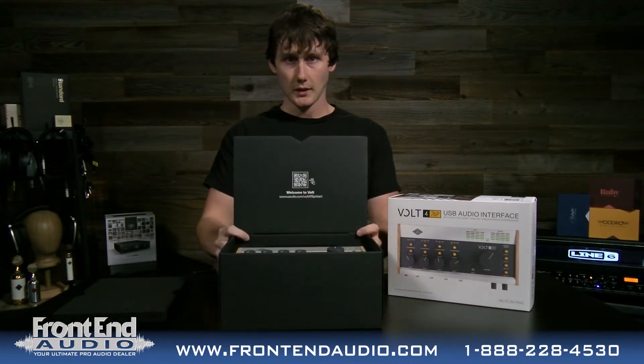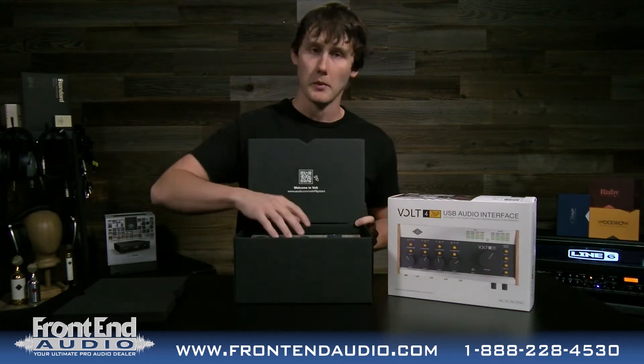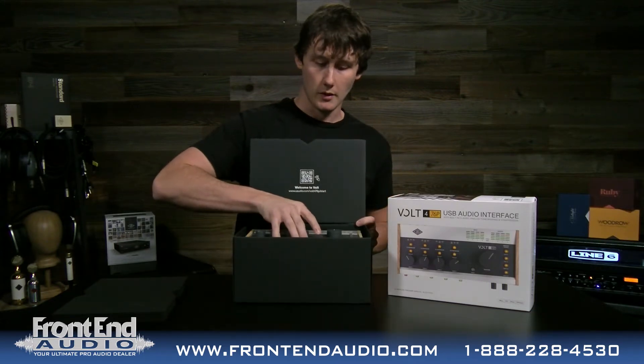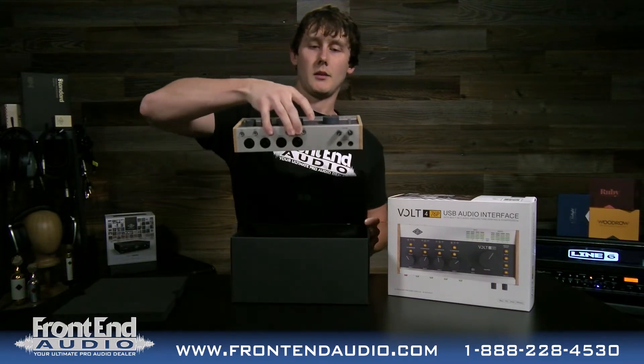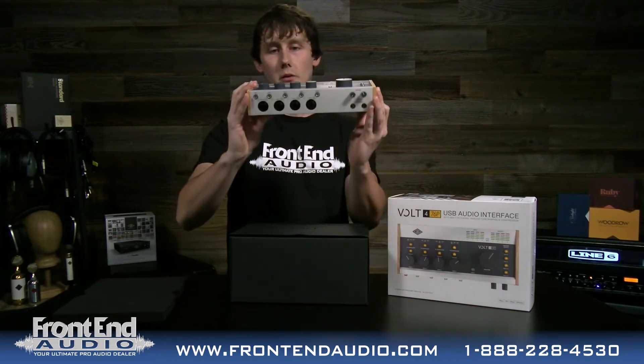The first thing you see when you open this box it says welcome to Volt with a QR code you can scan. It'll take you to their website with the manual and all the product information. And this is the Volt 476P audio interface.